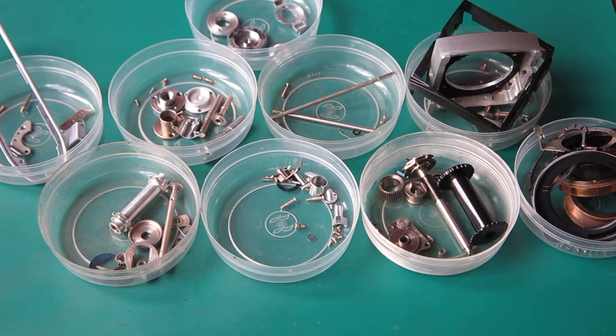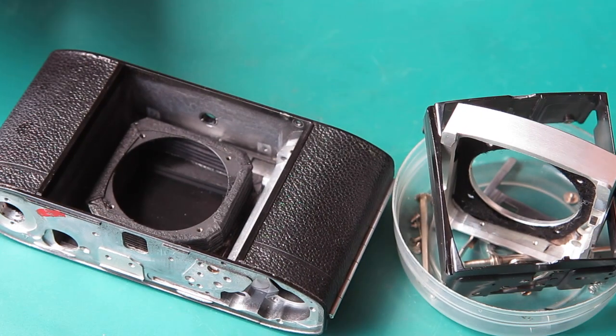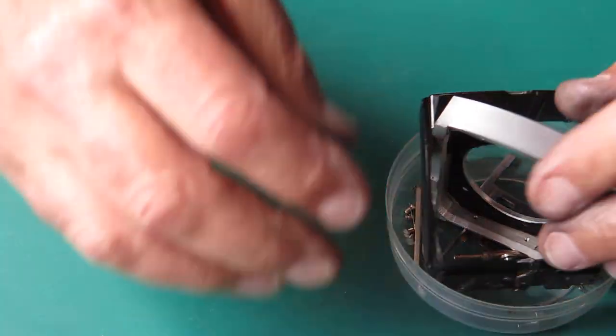The cleaned parts are sorted out into their groups so assembly can proceed by moving straight from one container to the next. Starting in the right order means you don't have to backtrack and undo something to fit a part that should have gone in first. Ready to assemble the camera body now.